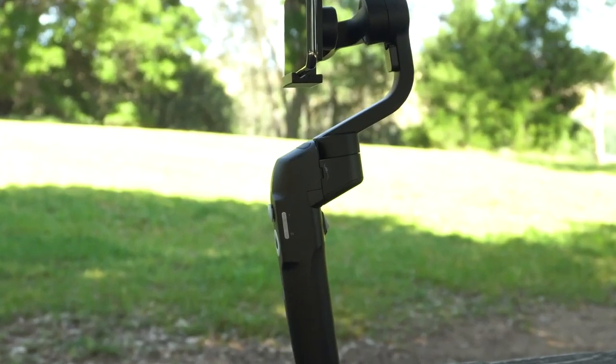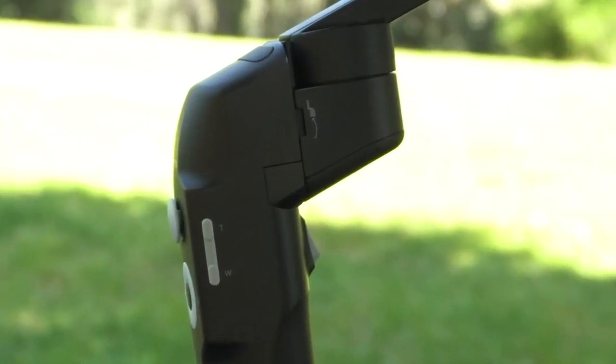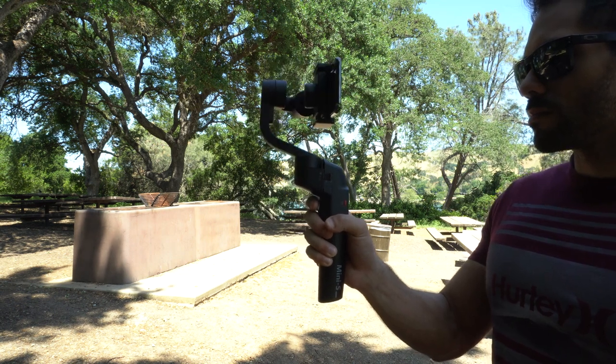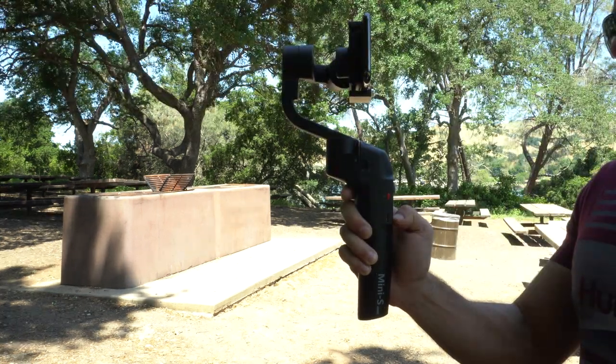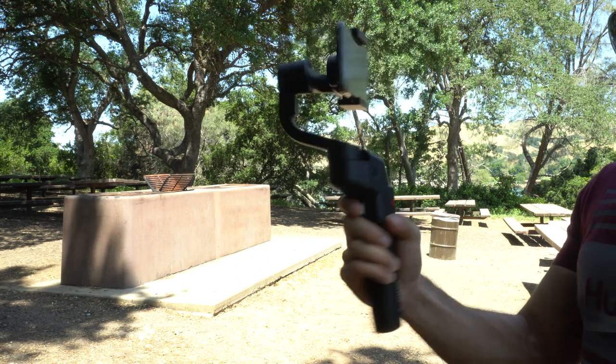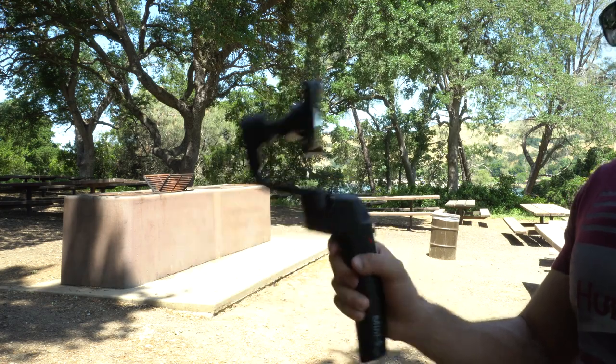On the back, this gimbal actually has a trigger button, which I personally love using. To recenter it, you simply double-tap on it. And if you want to lock the pan position to follow, simply hold it, and then the gimbal will follow with your motion. That's really cool.